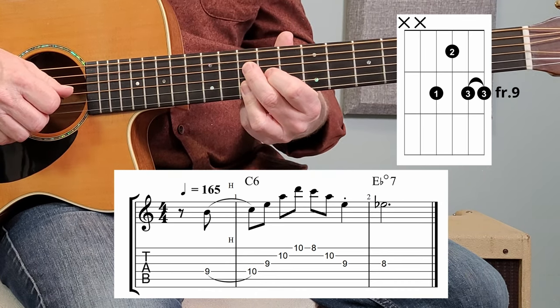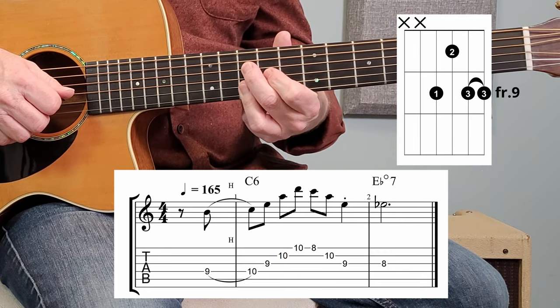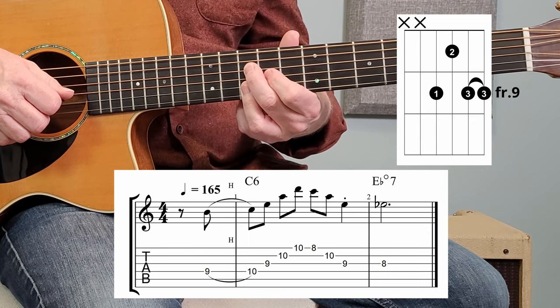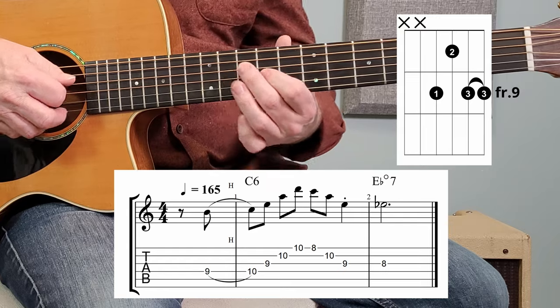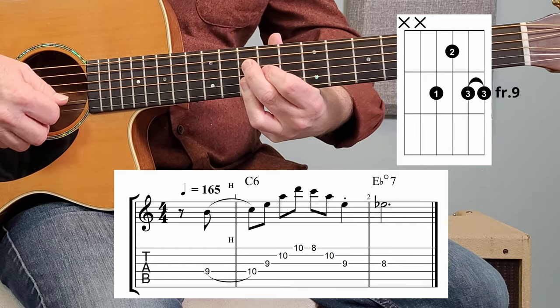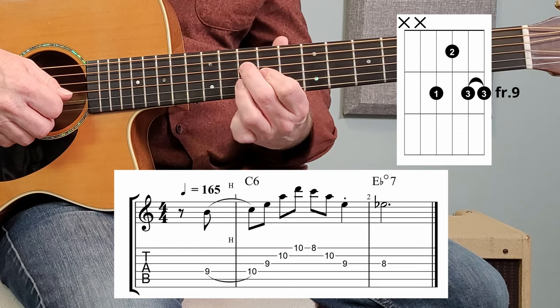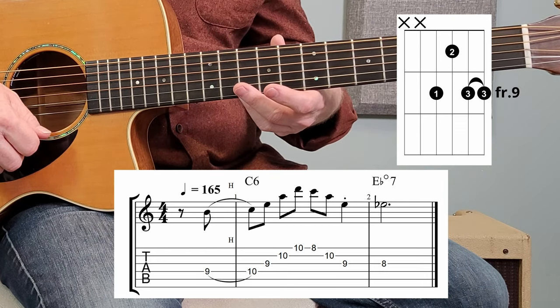By learning that chord, it gives you something to really anchor onto — a place to call home — especially if you're not familiar with playing further up the neck, like around the ninth or tenth fret area. When I play this, I don't play it like a chord and let them ring. I am playing the notes individually to give that kind of melodic sound.